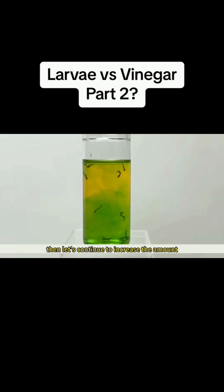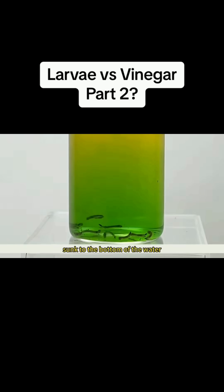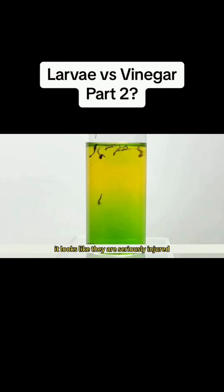Then, let's continue to increase the amount. The price: this bombing by the white vinegar. Some of the hit wrigglers have already sunk to the bottom of the water — it looks like they are seriously injured. The smart wrigglers have already hidden in the upper layer.